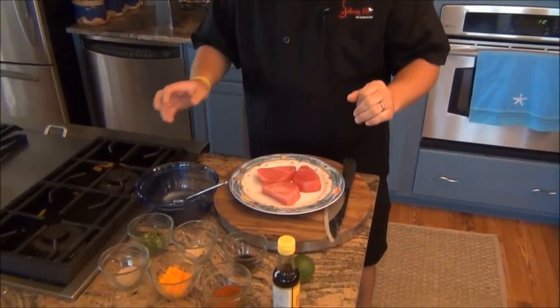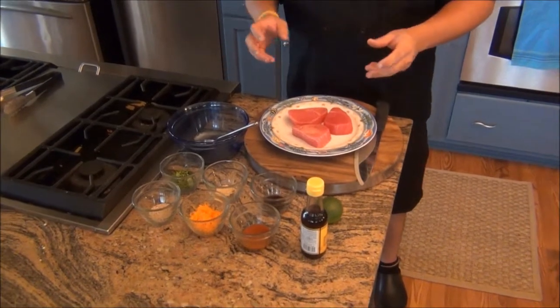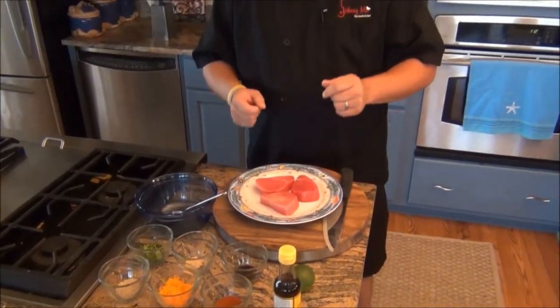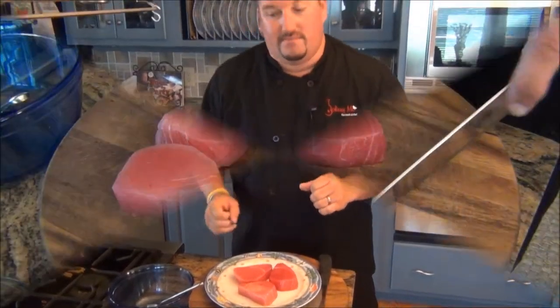One of the most important parts about being prepared in the kitchen is having your mise en place. That's a French culinary term for 'everything in its place.' As you can see right here, I've got all my ingredients in front of me measured out and ready to go. It's going to make it much easier when we're putting this simple dish together.